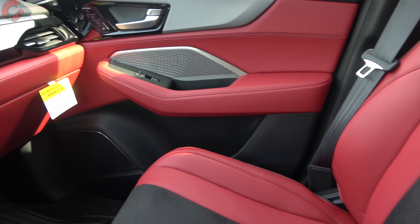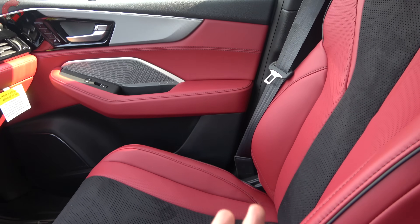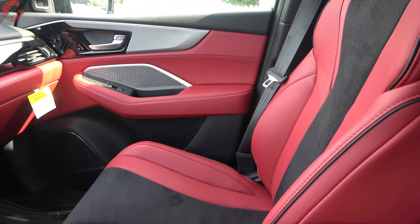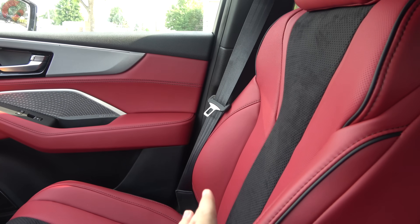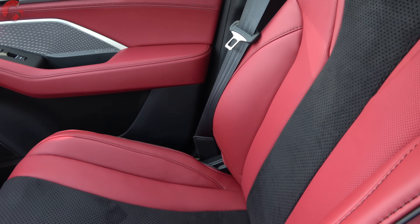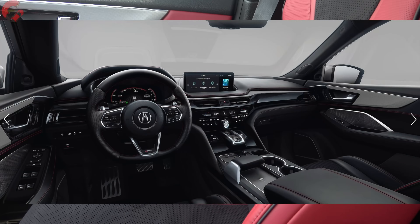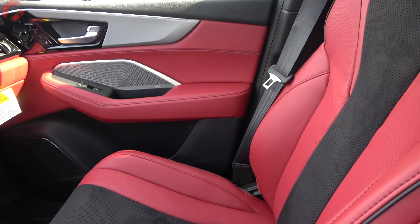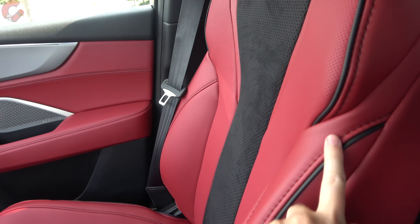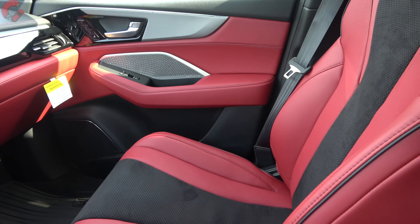Inside, only the base MDX comes with leatherette seats. The Technology and Advanced trims get premium Milano leather. The A-Spec also gets premium Milano leather with a suede insert down the middle finished in color-contrast black. You can choose full black seats or the red seats shown here. Really high-quality leather seats — the color-contrast piping and overall sporty aesthetic are phenomenal.